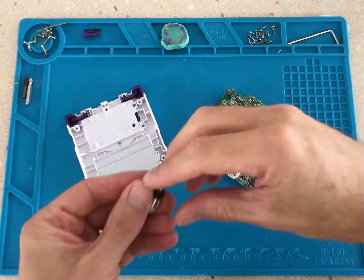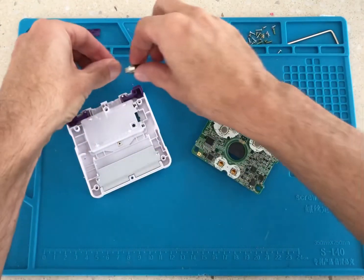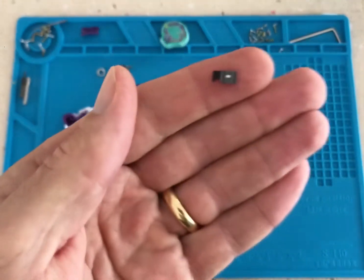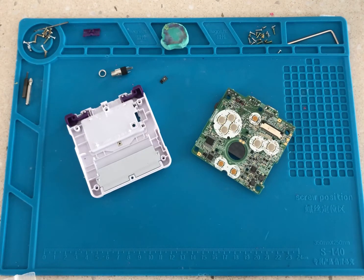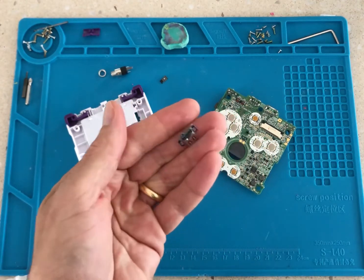Parts you'll need for this install are a 3.5mm female ear jack connector, 4 pin, an LED light of your choice, and a USB-C charging port.